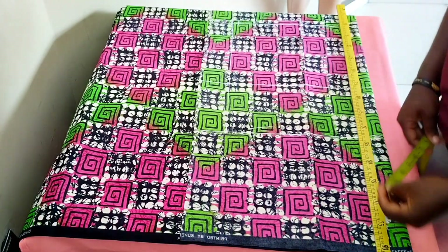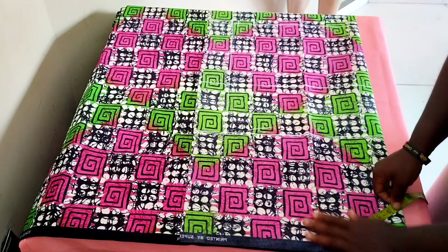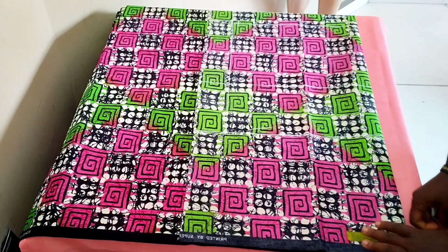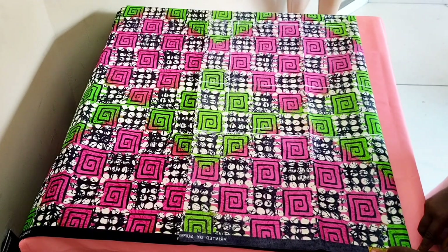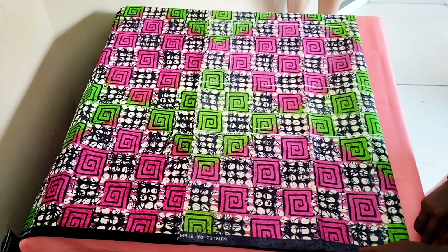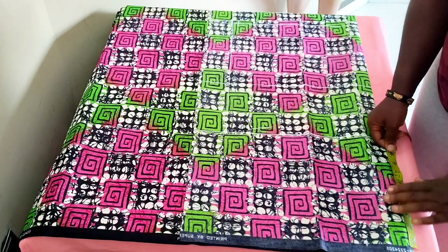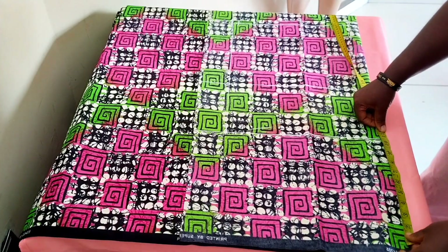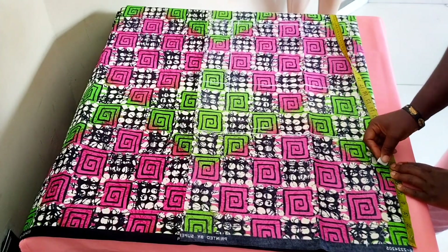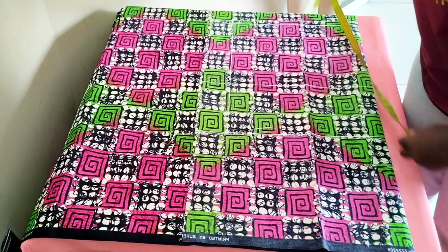Now we're going to the neckline. We're making a V-neckline, and you don't want it to be too wide, so we're using three and a quarter inches for the width. The depth should be about seven inches so that you have that deep V. I'm going with about seven and a half inches.